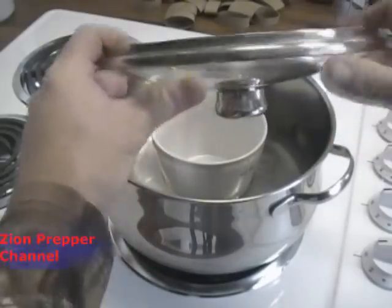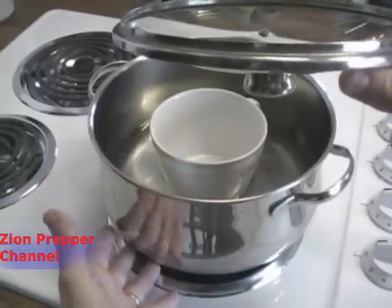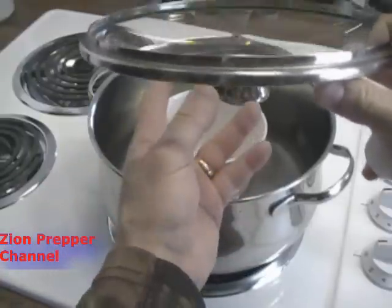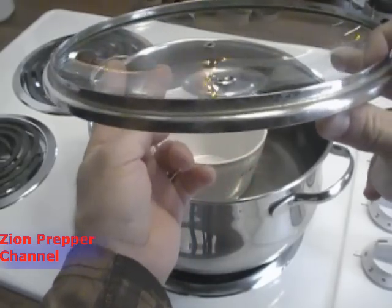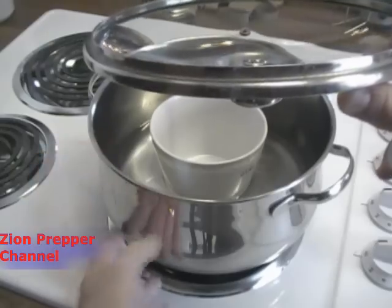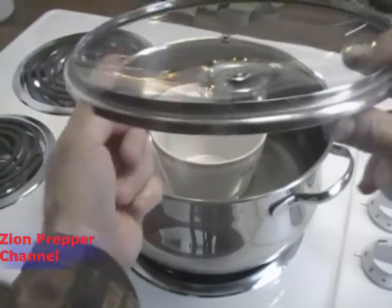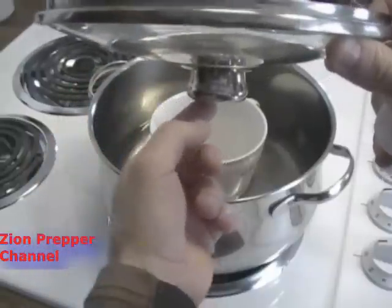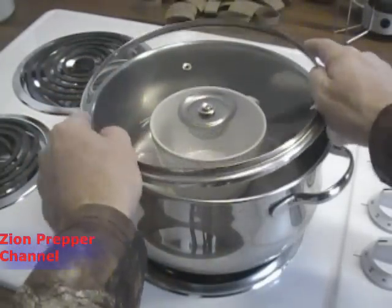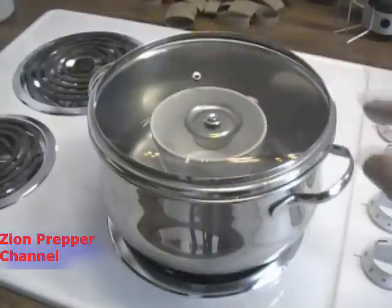When you invert the lid, you'll notice it forms an angle. What's going to happen involves two processes — evaporation and condensation. The water in the pan is going to evaporate upward, hit the glass lid, and because the glass is cooler than the bottom of the pan, it's going to condensate. As it condensates, the water rolls down to the lowest point and drips into the cup. We're going to put it on the heat and turn it up — the water will come down, drip into the cup, and you'll have pure water.